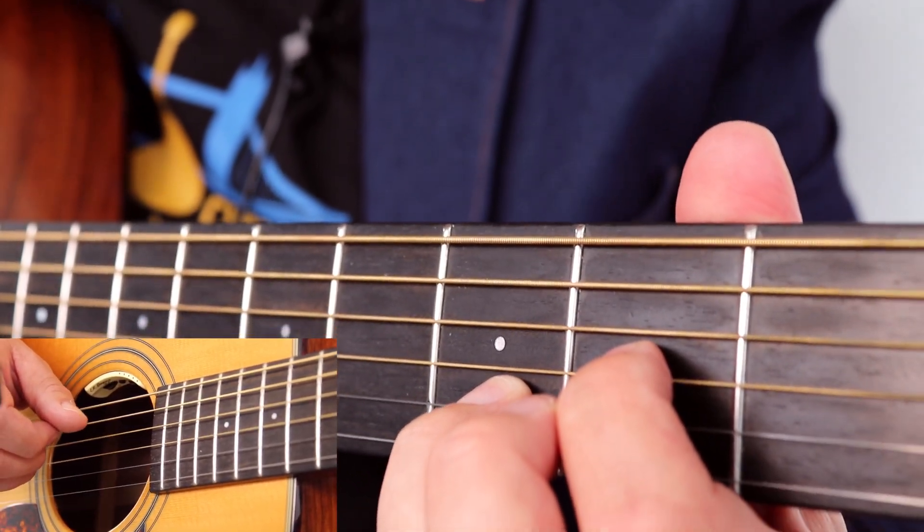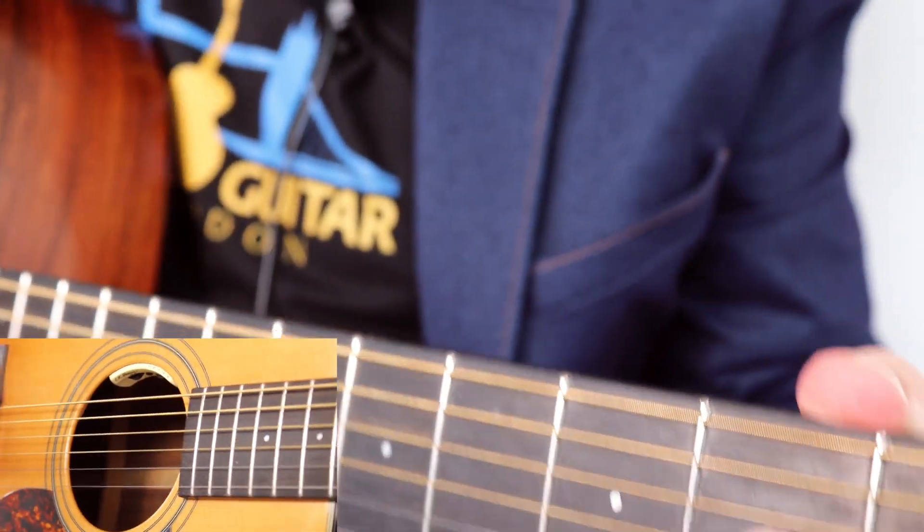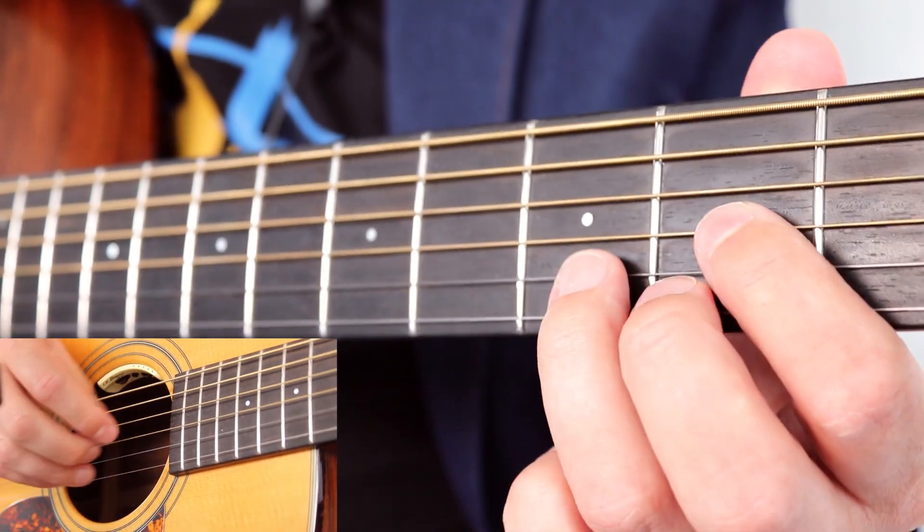And then the next two bars are the same as thirteen and fourteen. Good, good so far. So from there, you would go back to the intro - basically going round back to the beginning.